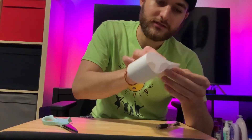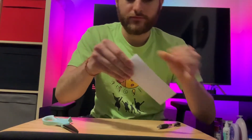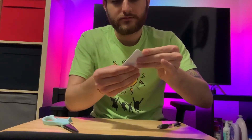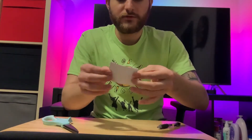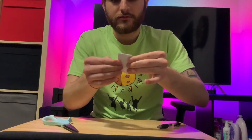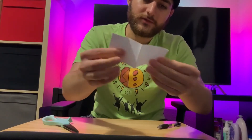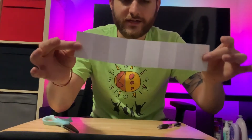So right now you should have one strip of a rectangle piece of paper. I'm going to fold it once the long way, make a nice crease. Fold it again the long way, nice crease. And fold it one more time the long way. You should have a nice small rectangle. Open it up all the way, and you should have some even rectangle boxes.